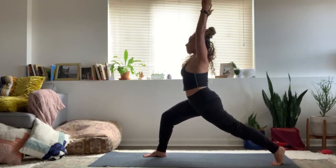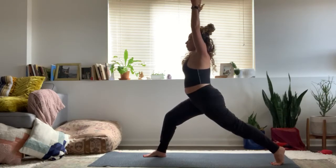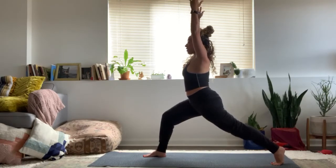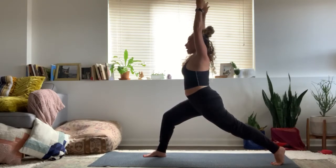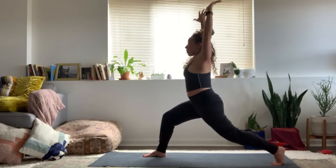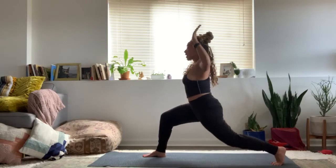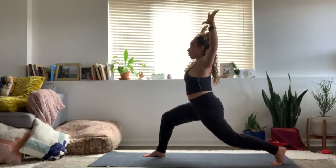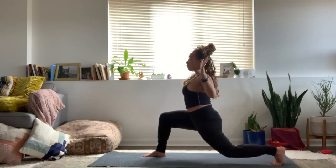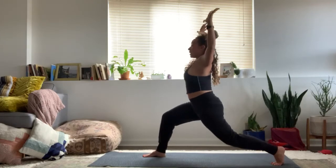Stretch through the arms, lengthen the lower back. Feel the fullness of the breath in and out. On your next exhale, bend the back knee while bending your arms 90 degrees — cactus arms. Inhale, stretch the back leg, arms overhead. Exhale, bend the back knee, open the arms and chest. One more: inhale, stretch the back leg. Exhale, bend the elbows and knee.